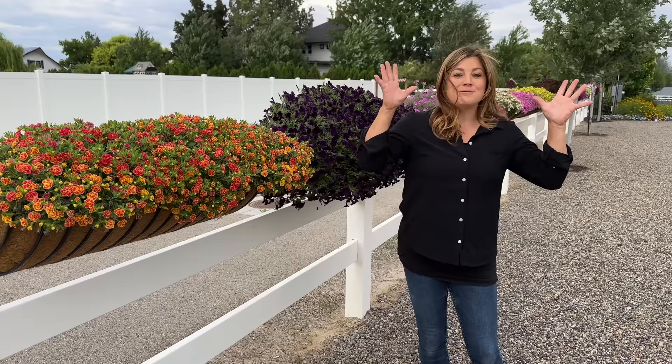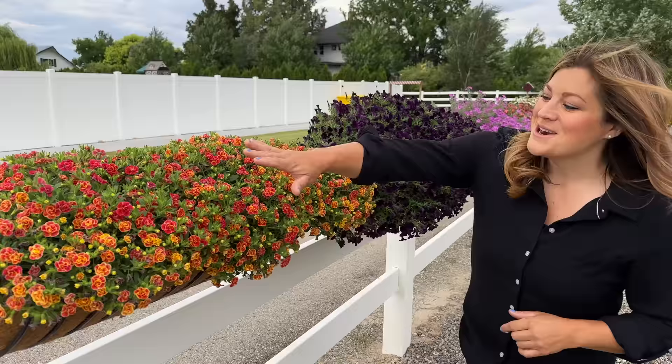We have overcast for at least a little while, which is awesome. It was 105 degrees yesterday. Today's supposed to be 99, but it is a little breezy, but it's glorious out here. So let's start with this one right here.